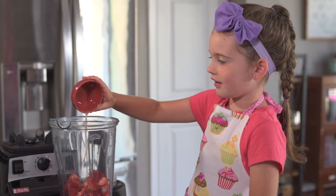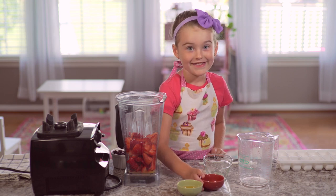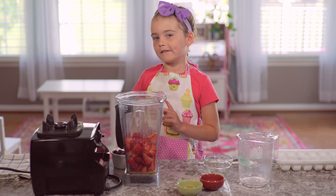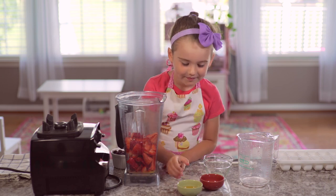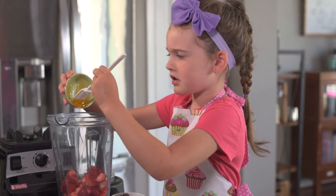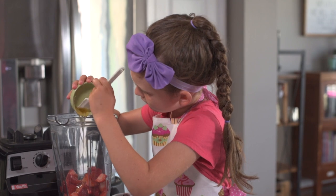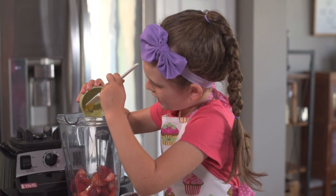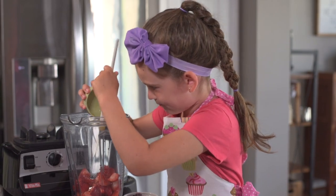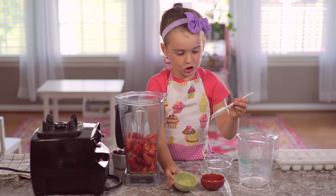This looks good. Now we'll need two tablespoons of honey. If you have a spatula, it'll really come in handy — just let it drip out of the bowl. I think that's finished.